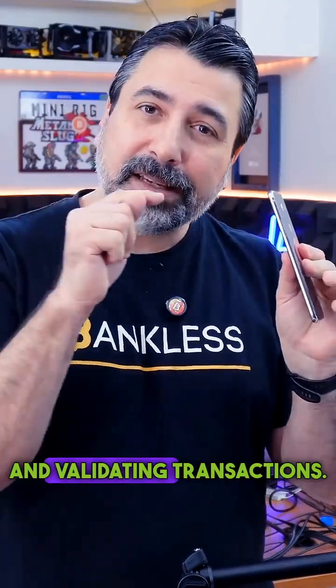The other smartphone should never connect to the internet, so you can't check your balance on it. It's only for storing your secret words and validating transactions.